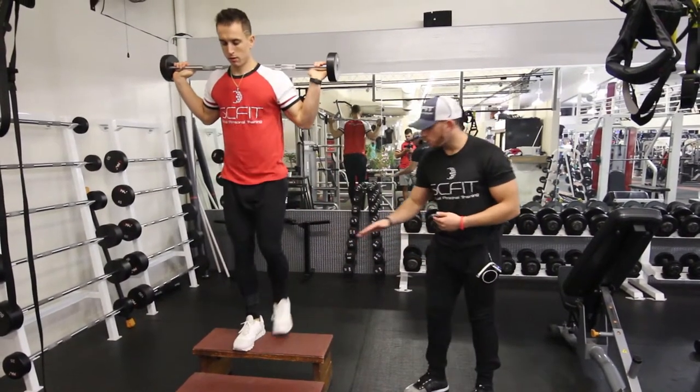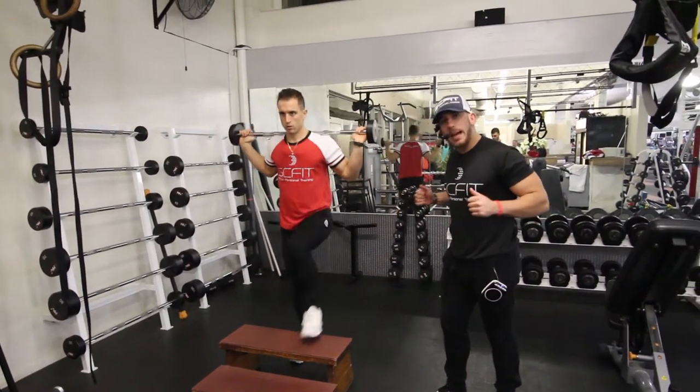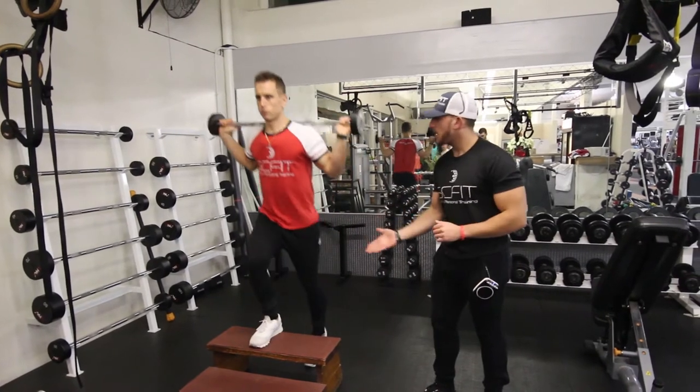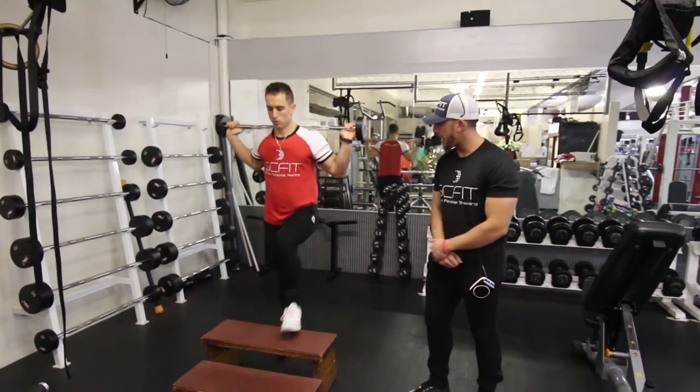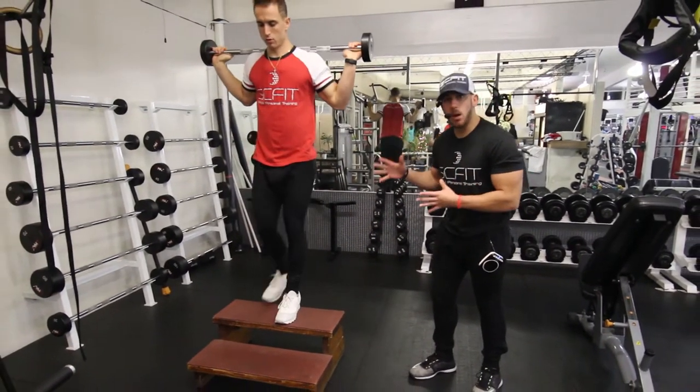From here, you're going to push through your heels. As he's performing this, his chest is high, his core is tight, and his back is straight. As he comes up, he's going to exhale. As he comes down, he's going to inhale. Good. Guys, this is the barbell step up.